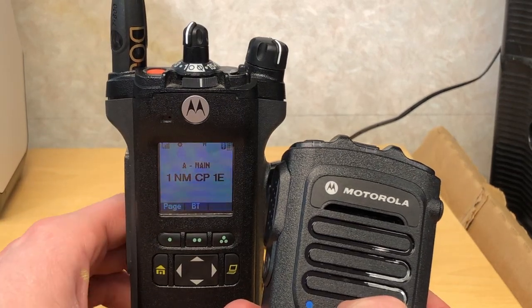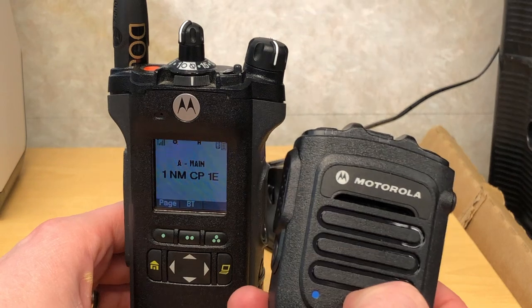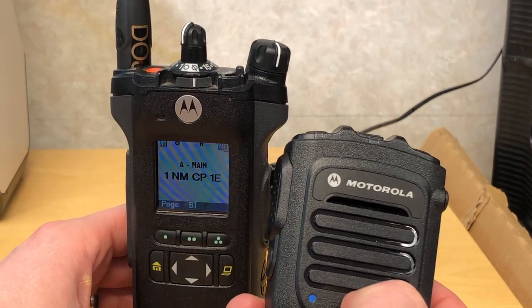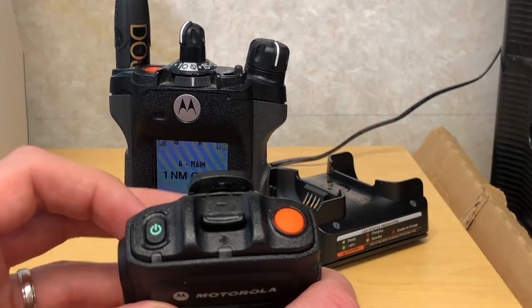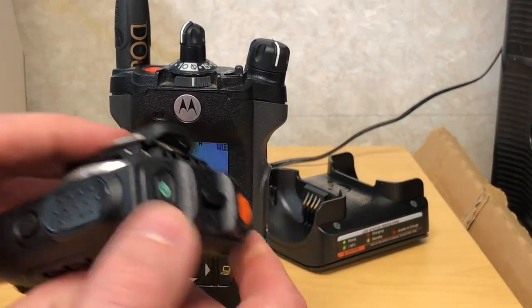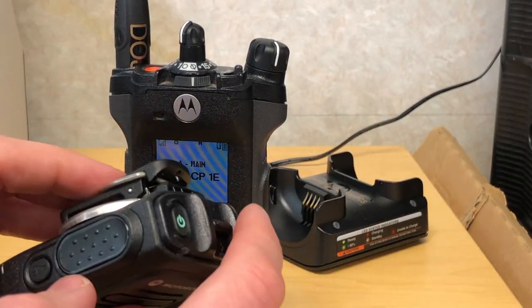Sometimes if you're having issues with connectivity you'll want to turn your portable radio off and then back on again. Now everything that exists on the remote speaker microphone is a duplication of what's already going on on your portable radio.